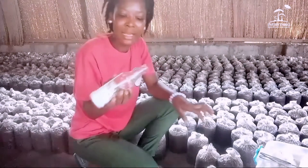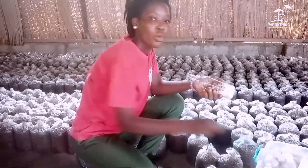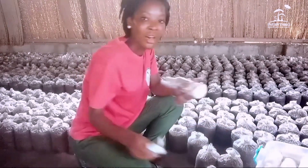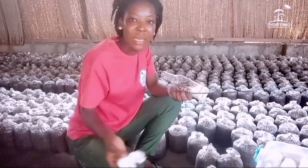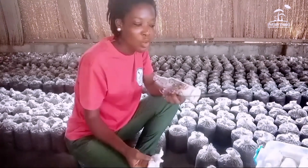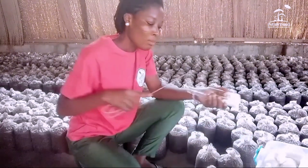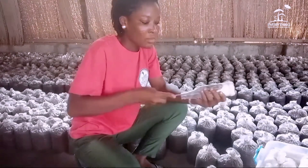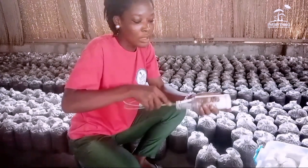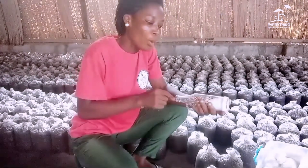When you have finished breaking down the spawn and need to break another bottle, you have to pick your rod again and wipe it with alcohol, because you placed it down and bacteria can fall on it. Every time you pick your rod, remember to wipe it with alcohol on your cotton before you break it down again. This process will continue until you are done inoculating all your bags.